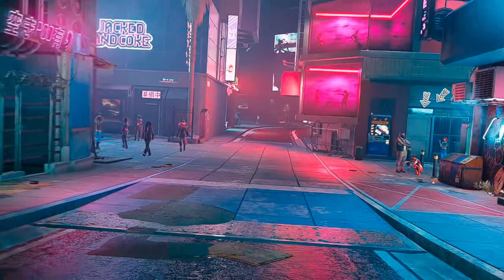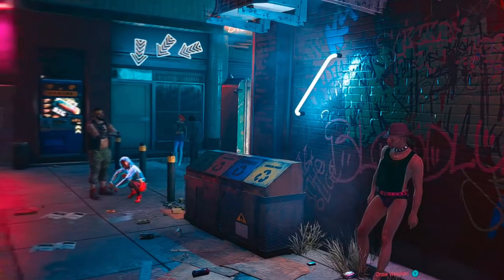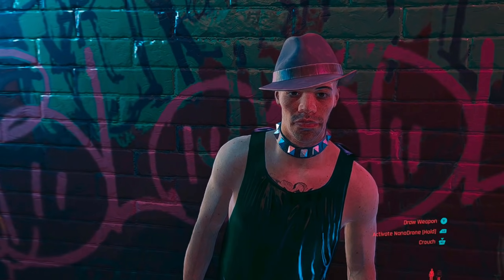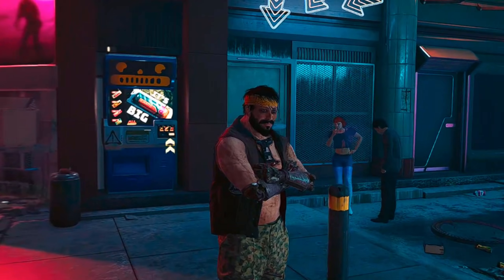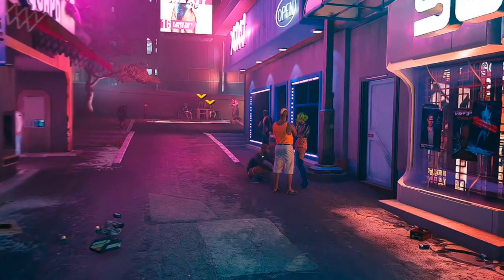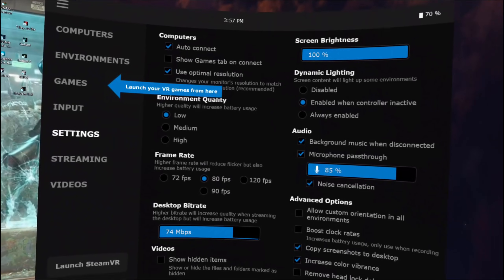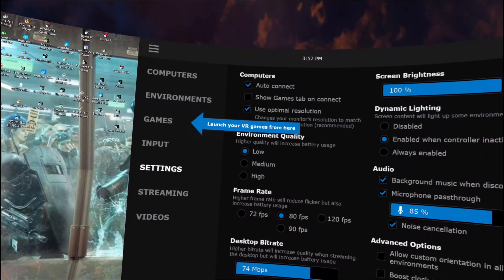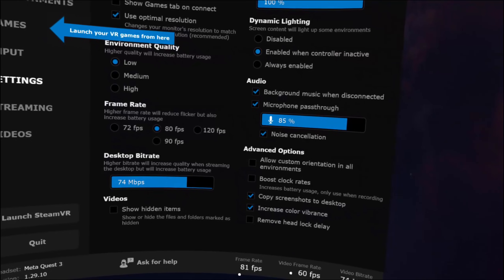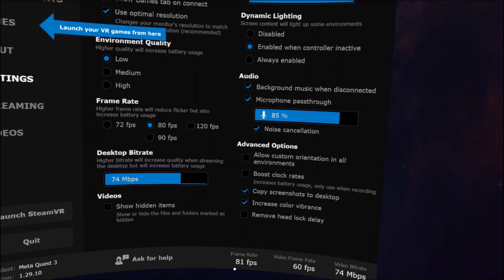The third method is actually pretty good: Virtual Desktop. You'll have to pay for the app — it's about $14 on the app store, so not terrible. You'll also need to download the Virtual Desktop Streamer client, which is linked in the description, and have that running before you start Virtual Desktop. Open Virtual Desktop in your headset and connect to your computer. You'll want to change some settings — press the left menu button on your Quest controller to access them. I have my settings at 80 FPS, which is as high as you really want to go if you're using AAR2 with Luke's mod, and the desktop bit rate set to around 74. That should give you a very smooth experience.